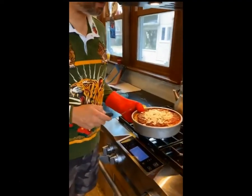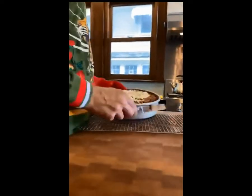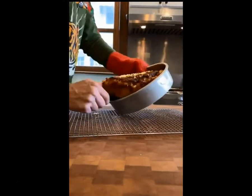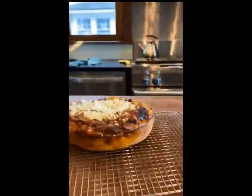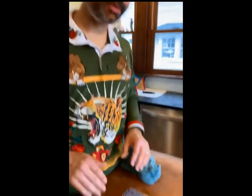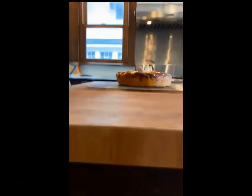Now that it's done I want to get it out of the pan so it can cool off. Now that we got it out of the pan it's on the cooling rack — you need to let it cool for at least 10 minutes so it'll settle down. You don't want the cheese running all over the place, but it's worth the wait.